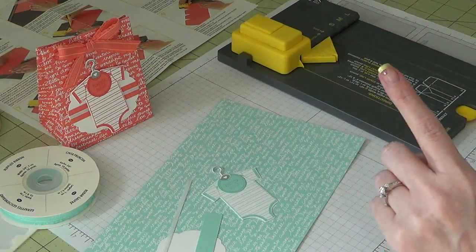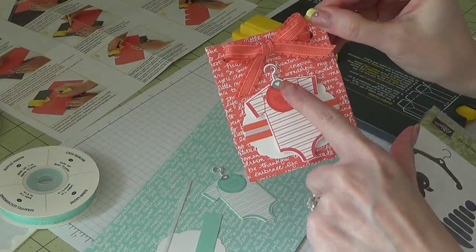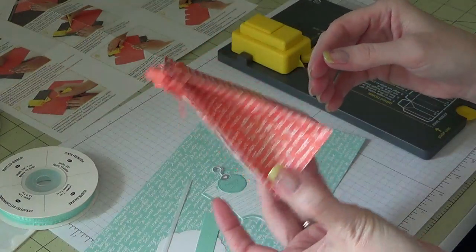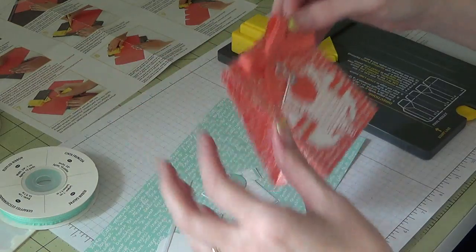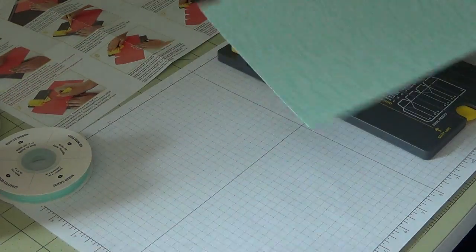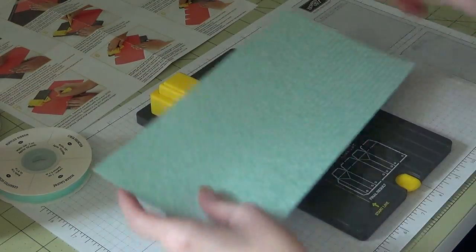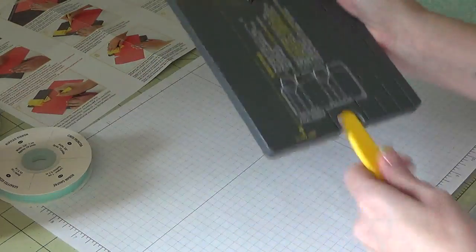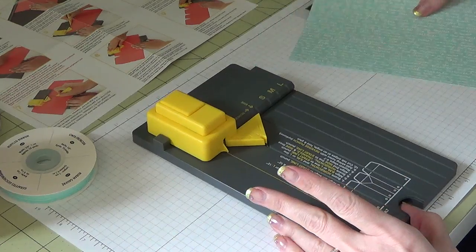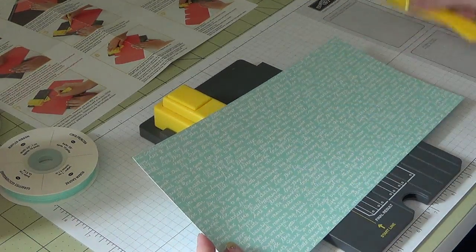I also used the Something for Baby stamp set — I used the little hanger out of that, so you can see the little hanger right behind the clothes. I'm going to show you how to make this little gift bag; it may take a few minutes because I'm not a pro at these — I've only made a couple of them. I took my designer series paper from the Subtles Collection in Pool Party, picking this little script one. I'm using the gift bag punch board — this one isn't from Stampin' Up but it's made by the same exact company. We do offer this currently in our annual catalog.